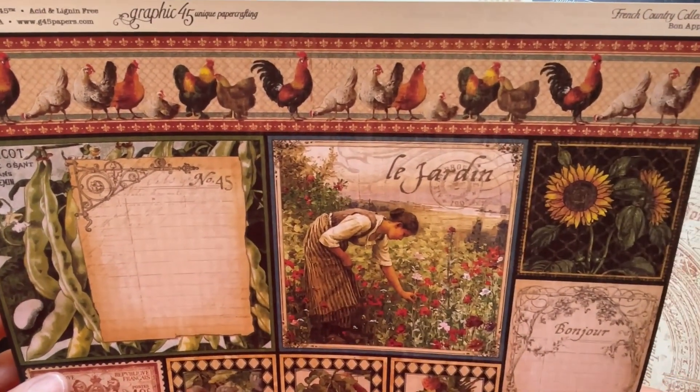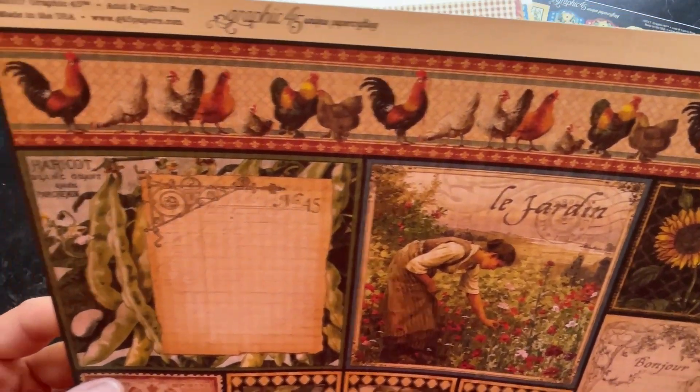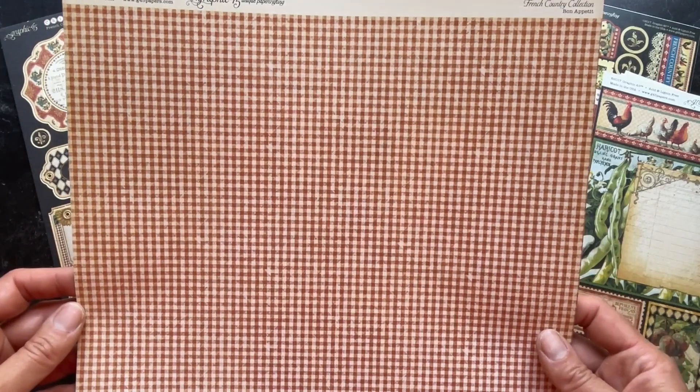I love that border at the top — the chickens, the hen, the roosters. Here's a nice little check, a nice complement to the collection.